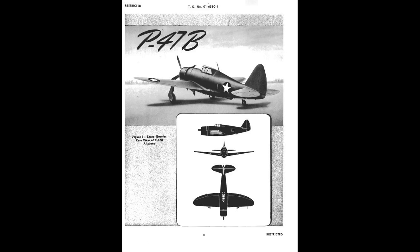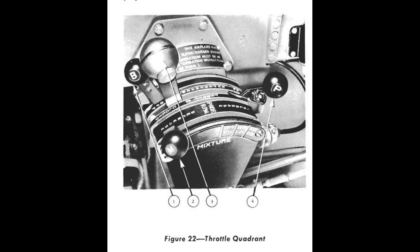Greetings, this is Greg, P47 Part 1 Alpha. I need to talk about the throttle and turbo control on the P47 Thunderbolt. I should have covered this in Part 1, but I didn't, and recent simulator developments have prompted me to get this information out now rather than incorporate it into a bigger video later. This will be quick, but it's important.